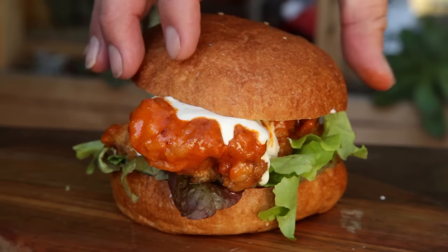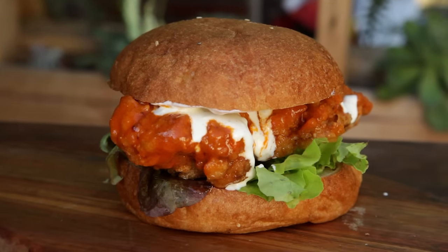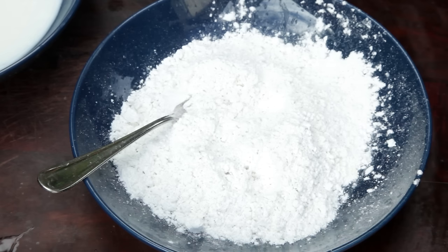Welcome to Free to Cook. In this episode we're gonna be cooking a buffalo fried chicken sandwich. This takes everything we know and love about buffalo wings and puts it in a sandwich.